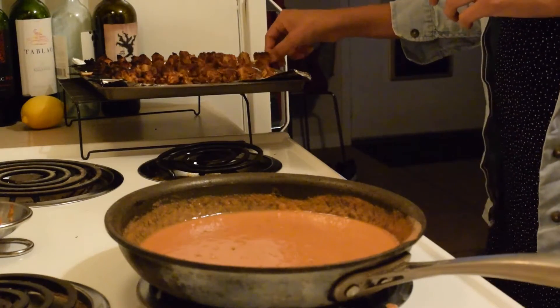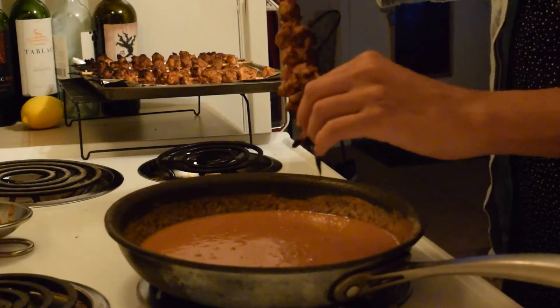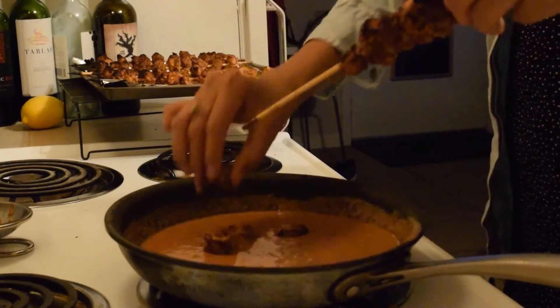Finally, it's time to add the chicken into the sauce, and this is why we let it cool down — so it's easier to handle. Slowly slide off each chicken piece and be careful, the sauce will be hot so try not to splash yourself.